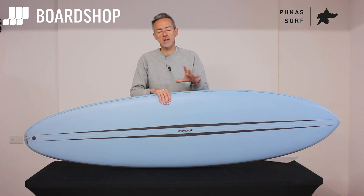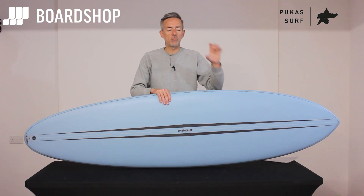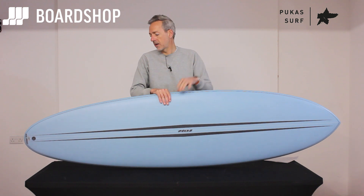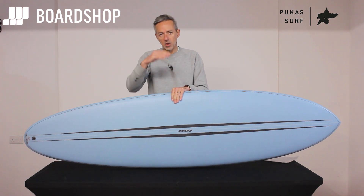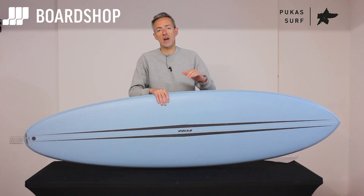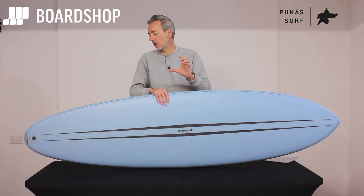If you're looking at a mid-length type thing and comparing it to a Mark Phillips One Bad Egg or the Smooth Operator or whatever, have a look at the volumes — because the volume sizes up differently in this board. It carries a bit more meat to guarantee the wave count and give you all that extra glide.